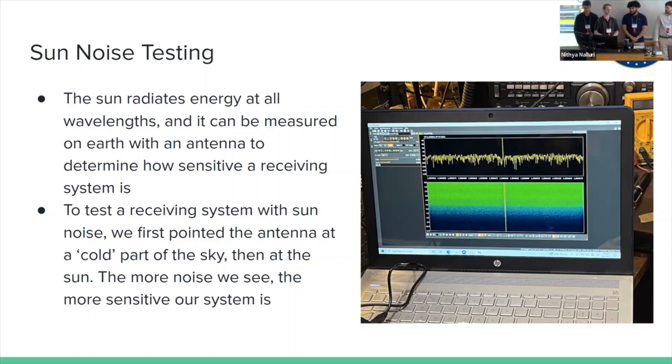To test our receiving system, we did some sun noise testing recently. We set up our receiving system with the SDR and everything with his antenna, pointed it at a cold region of the sky where the sun isn't. The sun radiates at all different wavelengths, so we pointed at a cold region — shown in the dark blue area picking up no transmitted power — then slowly brought the antenna to look at the sun. As you can see, we got a lot of signal there. So we know the system is working and we can go ahead and try Earth-Moon-Earth communication or echo testing.